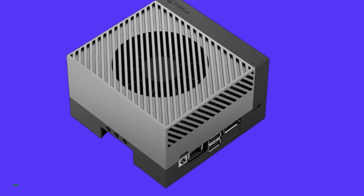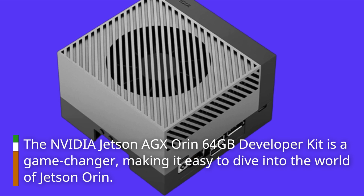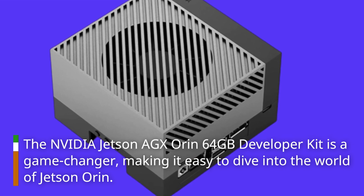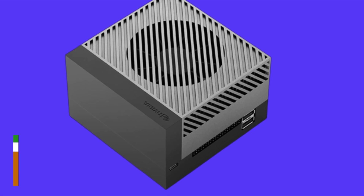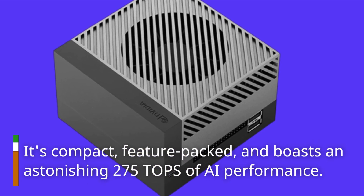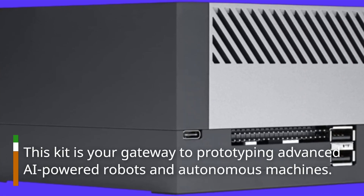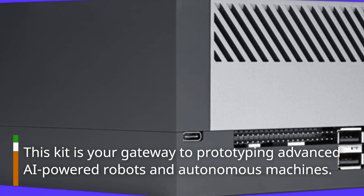The NVIDIA Jetson AGX Orin 64GB Developer Kit is a game changer, making it easy to dive into the world of Jetson Orin. It's compact, feature-packed, and boasts an astonishing 275 TOPS of AI performance. This kit is your gateway to prototyping advanced AI-powered robots and autonomous machines.